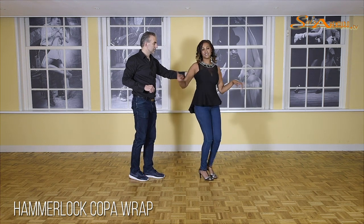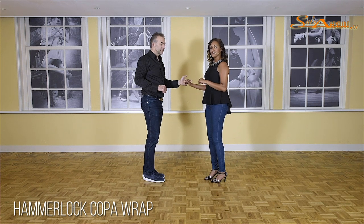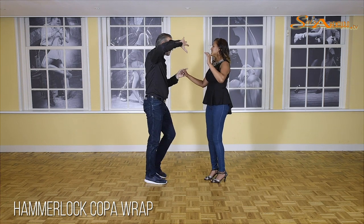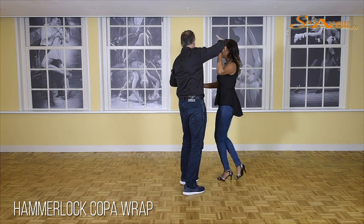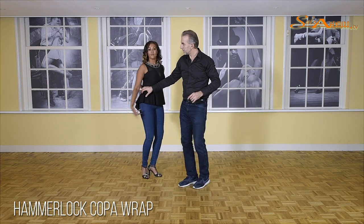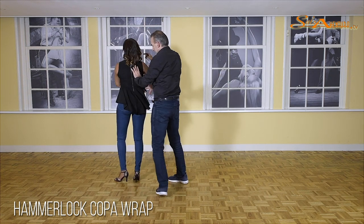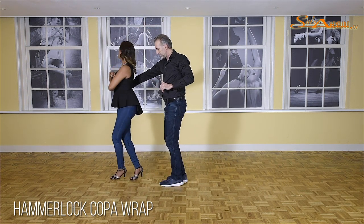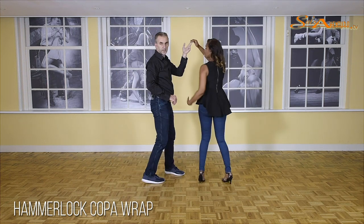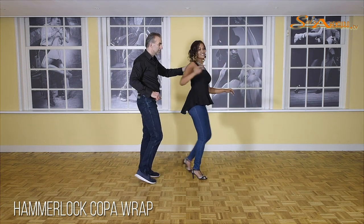Five, six, seven. Now the whole combination together with the styling for the ladies. Five, six, outside turn. One, two, three, five, six. Arm out, up, finish, out. Five, six, preparation step. One, two, three, front turn. Turn, styling. One, two, three, and turn. Five, six, seven.